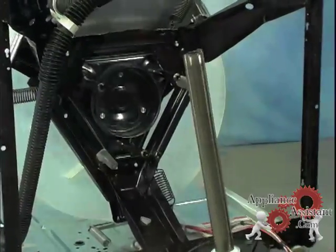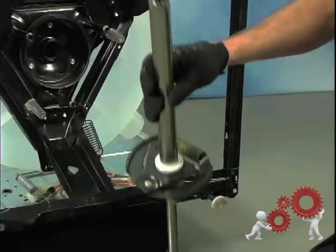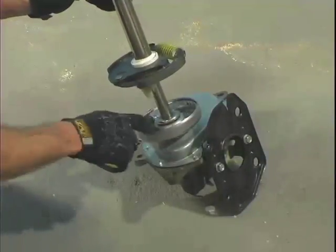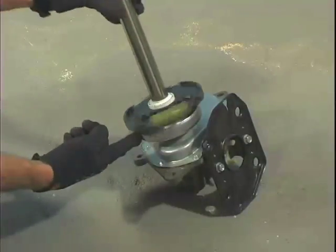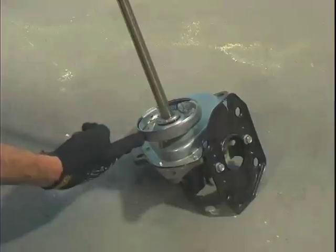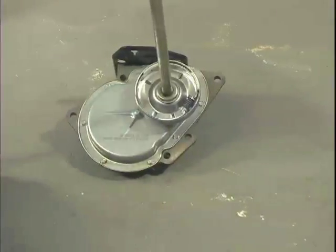Now we can see how the drive system of the washer functions. The drive tube slides over the drive shaft, engaging the clutch with the brake lever. The transmission controls the inner tub through this clutch. This is commonly the cause when the washer is not spinning at full speed and is leaving a large amount of water in the clothing at the end of the cycle. The pads can become worn down and begin to slip against the clutch wall instead of transferring the energy to the inner tub for spin.